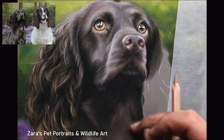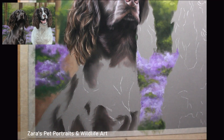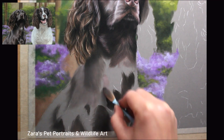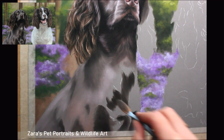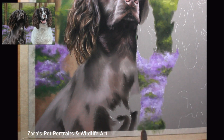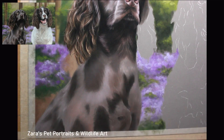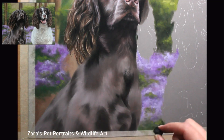Even at the base layer stage you can see how many purple tones and magenta colors I'm putting in to make sure I've got some of that bluebell background reflecting up into the fur. Tilly here on the left had a really lovely shine to her coat, so I wanted to make sure I got that in my portrait. I did the base layer on a larger scale than normal, because I wanted to ensure that seamless transition of shine across her coat.